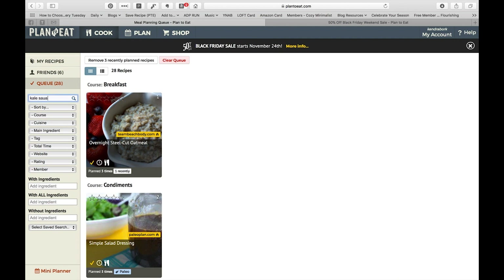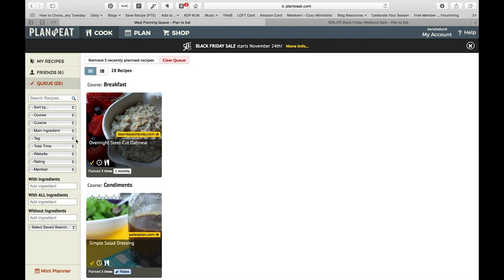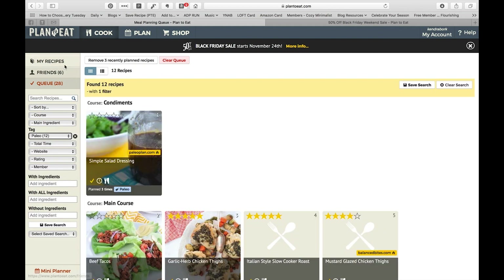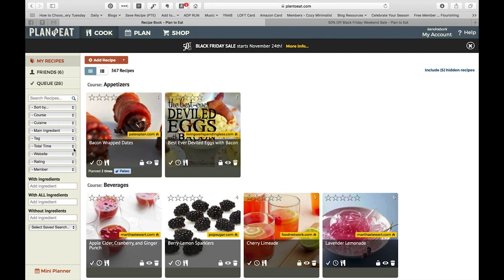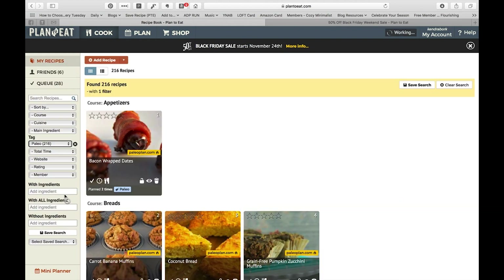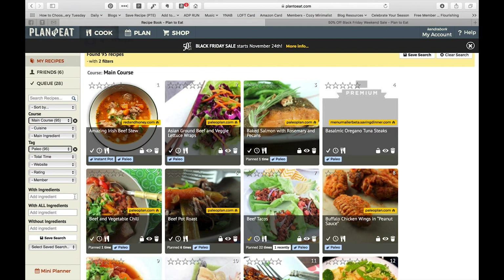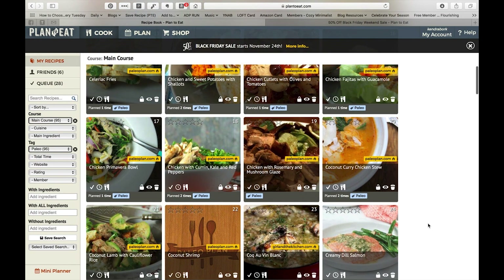So let's say I have a kale sausage and potato soup that I want to add in. I'll click on kale sausage, type that in, and this is the kale sausage and potato soup I usually make — you can see I've already added it to the queue. I'll go through and search for the recipes I know we usually eat that season, and then I'll also click and search for other recipes, usually by tag. I need to search inside my recipes to see the broader list.